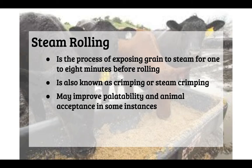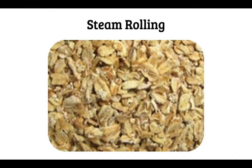Steam rolling is the process of exposing grain to steam — making the grain moist — for one to eight minutes before rolling it. It is also known as crimping or steam crimping, and may improve palatability and animal acceptance in some instances. It takes the grain particle and makes it flat, similar to the texture of steam rolled oats or oatmeal.